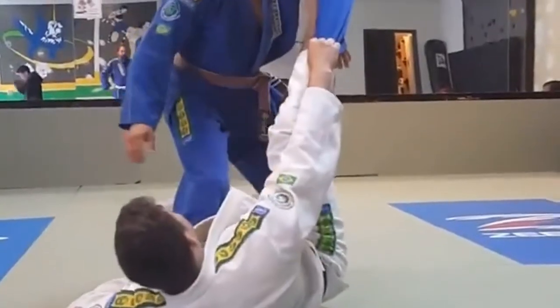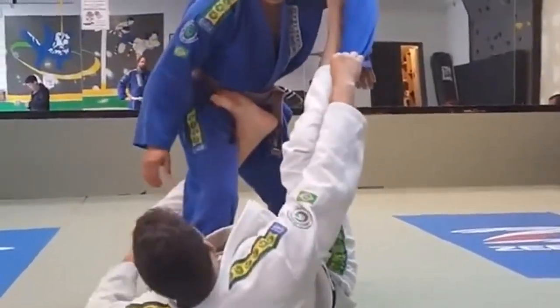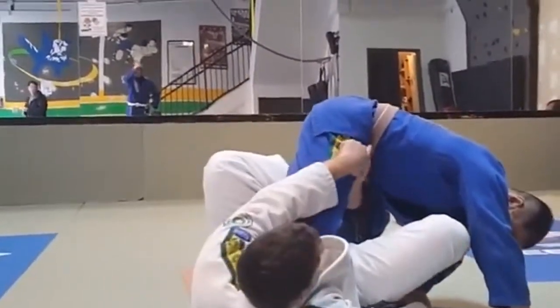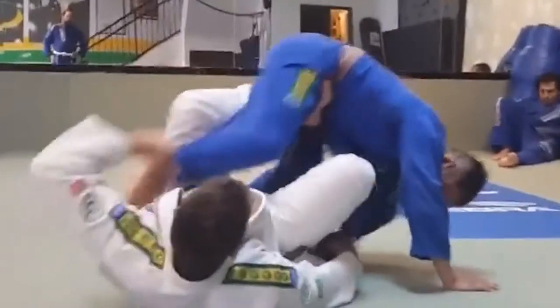I'm going to do the same motion. My knee has to be here, my foot has to come out here. My knee has to be here so I can use this to bring his leg. My foot is here so I can push the guy.